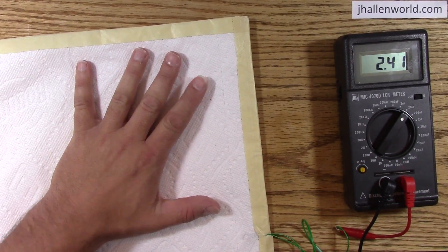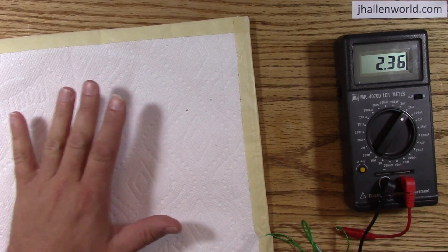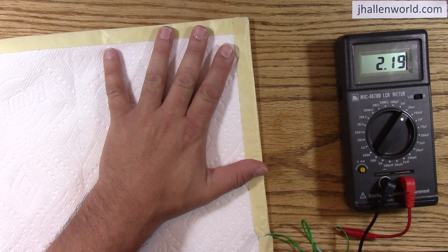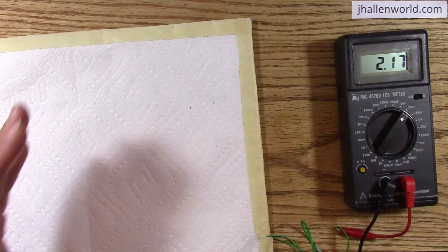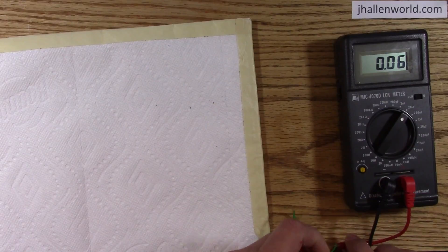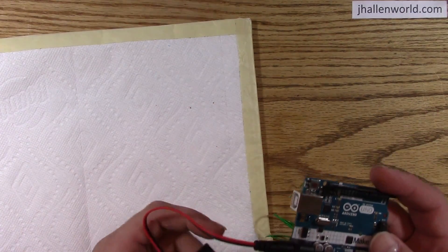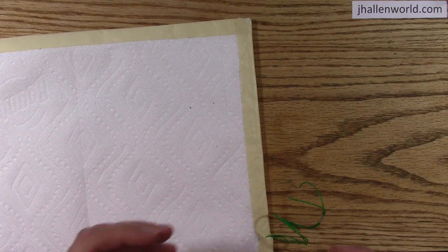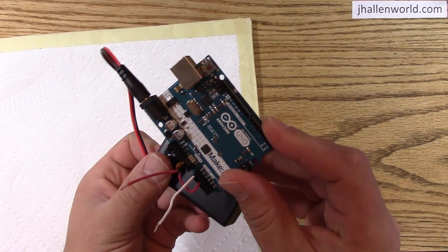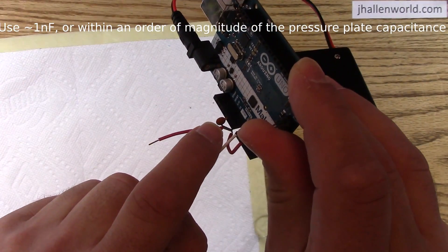I press it — see that? Very easy. You can very easily determine when somebody is standing on it. The key question is: can we sense this, and how many components do I need to sense this with an Arduino? It turns out you need one — one capacitor.